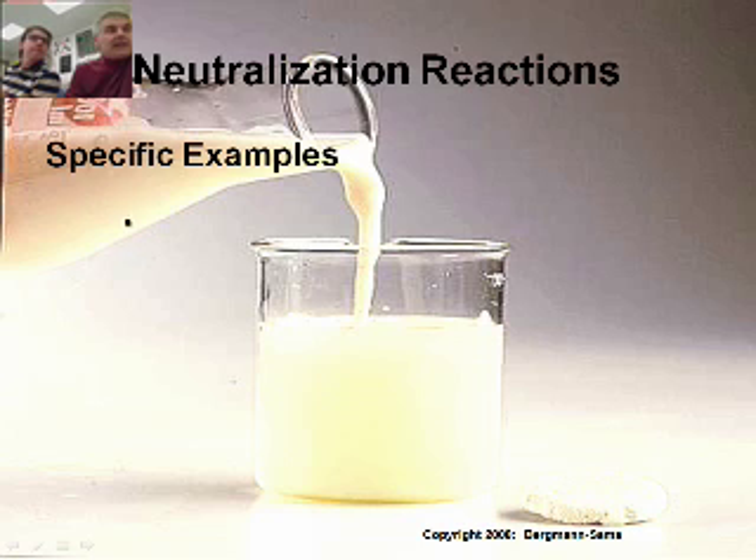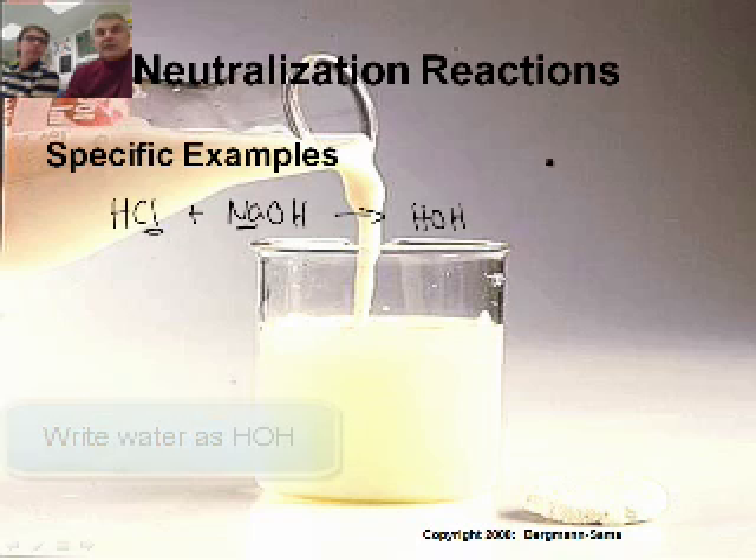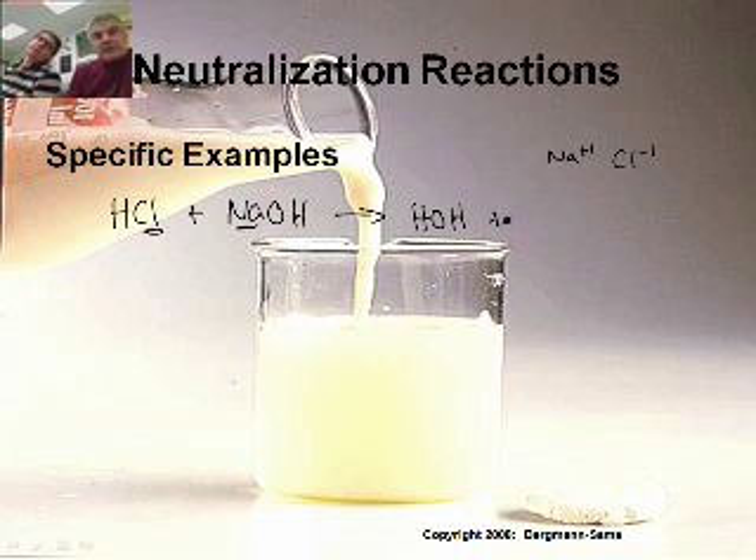Let's do the one from the video: HCl and NaOH. These are all double replacement reactions, as we discussed in unit four. The H goes with the OH to make water — HOH. It's actually best to write water as HOH; it's easier to see what's happening when you balance. Then sodium gets together with chloride. Sodium has a charge of positive one, chloride has a charge of minus one, so that's simply NaCl. And that balances — pretty easy.